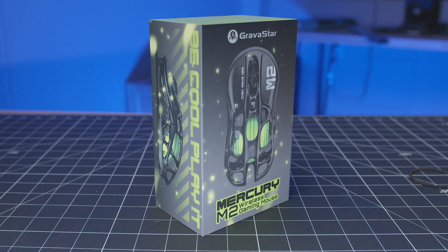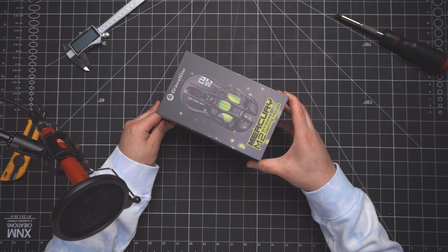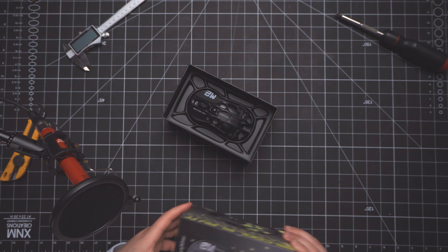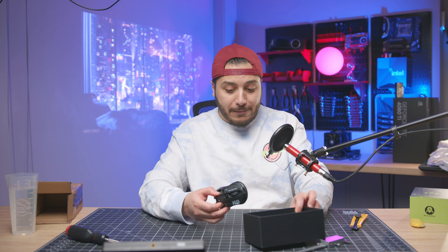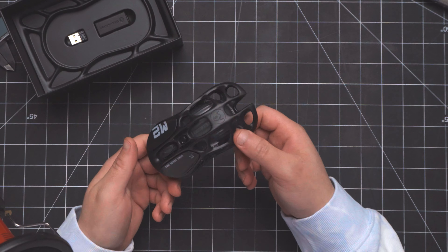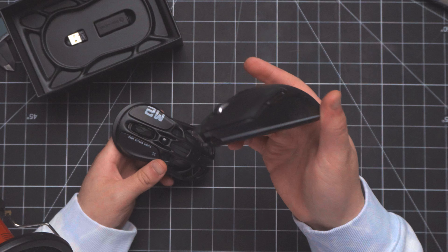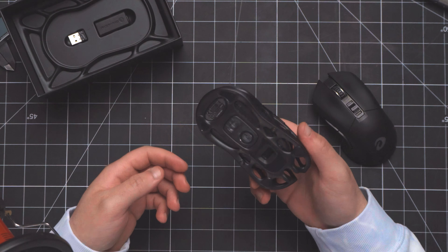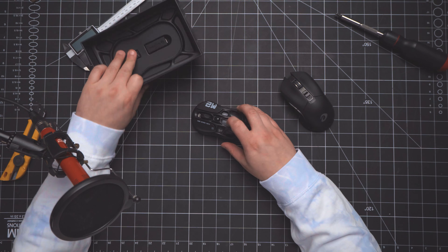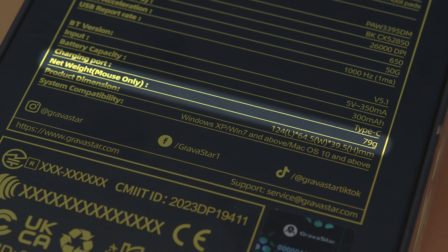I didn't test this mouse in advance — you can see from the pictures it looks very, very skeleton-y — but I wanted to have my first impressions on camera. This is a light mouse. Compared to what I use at home, the Dariu EM901, this is featherweight. I believe in the specs it comes in at around 79 grams. This is actually crazy light.